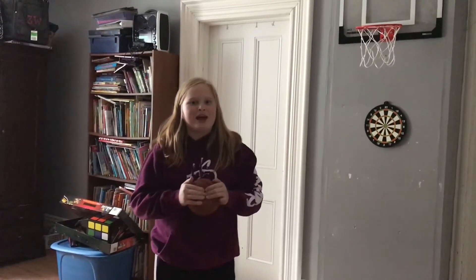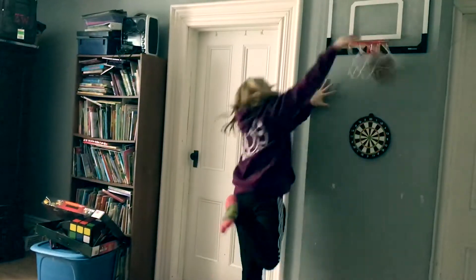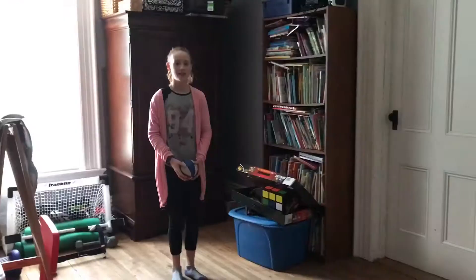This one's called Throw Catching. This one's called The Side Throw Catching.